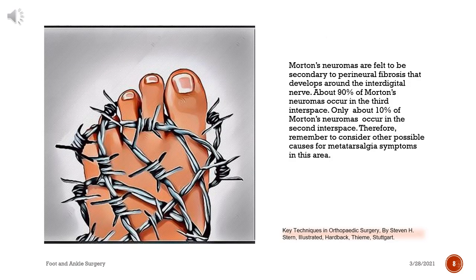Causes: Morton's neuromas are felt to be secondary to perineural fibrosis that develops around the interdigital nerve. About 90% of Morton's neuromas occur in the third interspace. Only about 10% occur in the second interspace. Therefore, remember to consider other possible causes for metatarsalgia symptoms in this area.